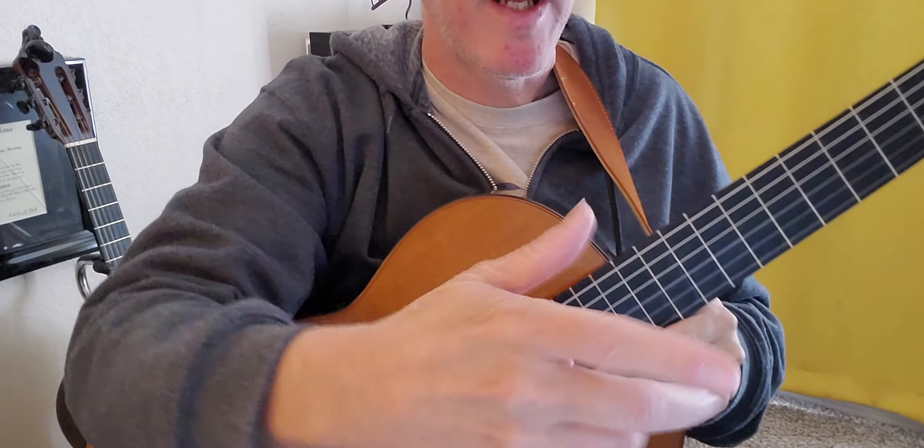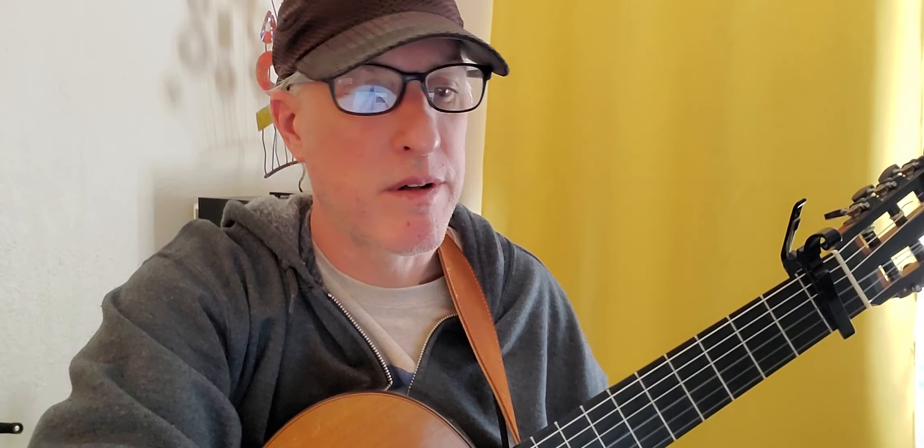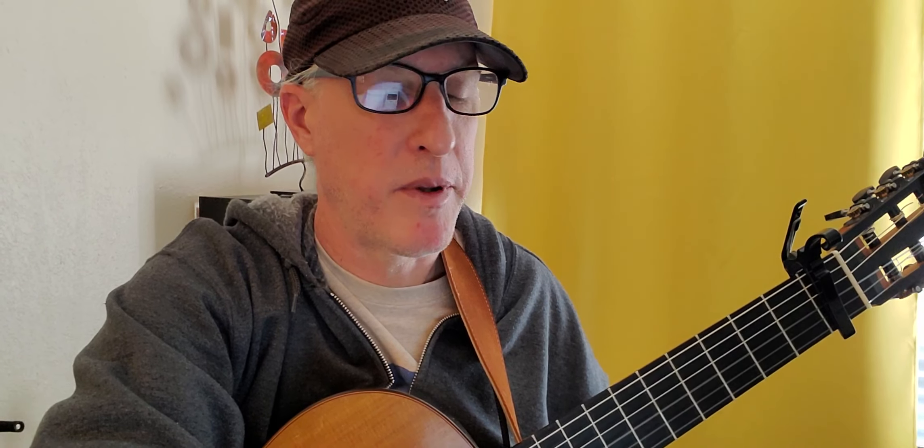Let's do a little play-through of the chorus and the verse — that's all you'll need to hear because the rest of the song is the same. Then we'll talk about how many times you do the strum patterns a couple of different ways.